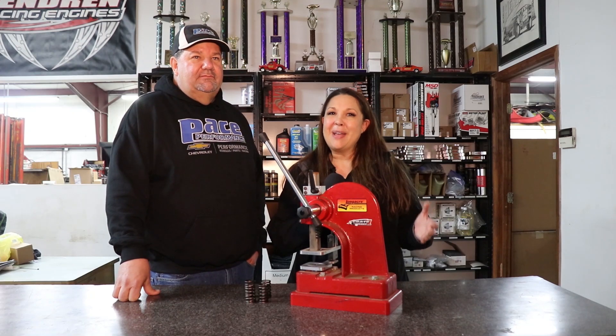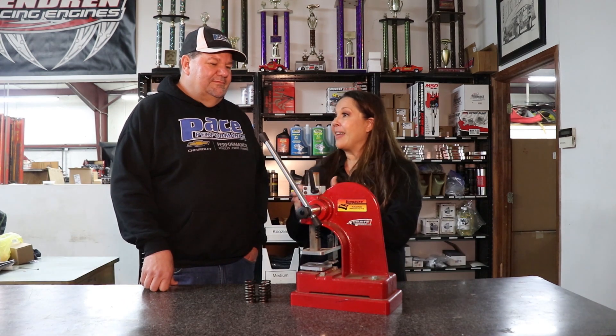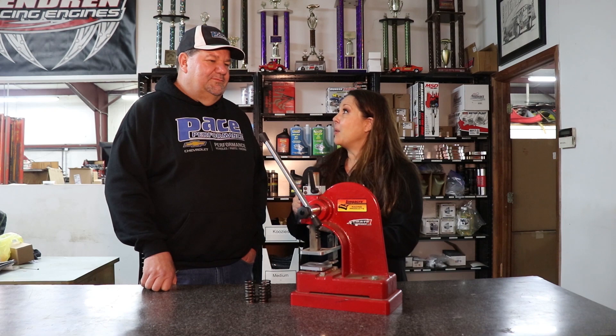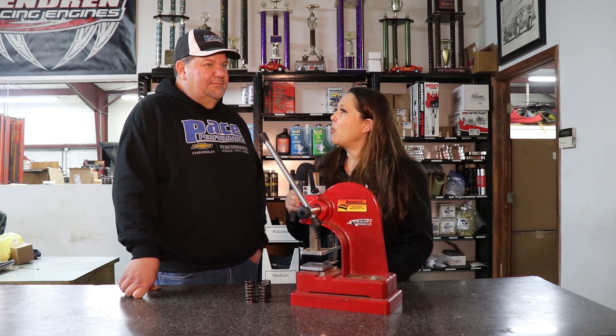Hey everybody, as many of you know, I am not an engine builder, but I'm standing next to one. This is Don Blackshear from Pace Performance, and you've been an engine builder for many, many years. I'm really glad we get to talk today, because we're going to talk about matched valve springs, especially when it comes to crate engines, and how important is it that your springs are matched on your car?